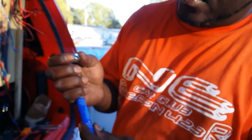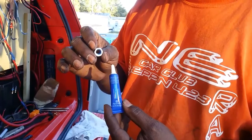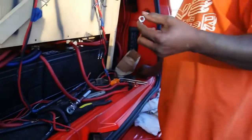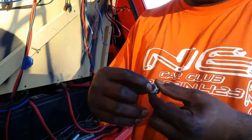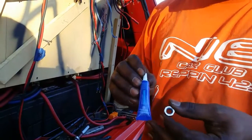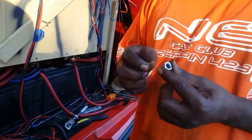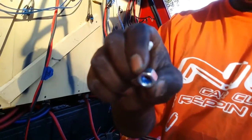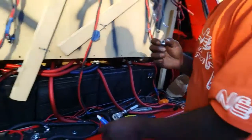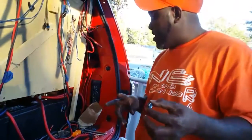I'm using this Loctite blue medium-strength threadlocker, putting it inside these nuts. Because the lugs are so thick I wasn't able to use wing nuts and I also wasn't able to get the lock washers on to stop them from backing up. So I'm hoping this Permatex blue — which costs $6.99 at the auto parts store — does the job and won't let these nuts back off. I'm saturating these things pretty good. Some have lock washers, some don't — mainly two of them really don't have lock washers.